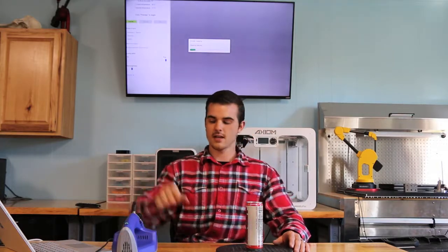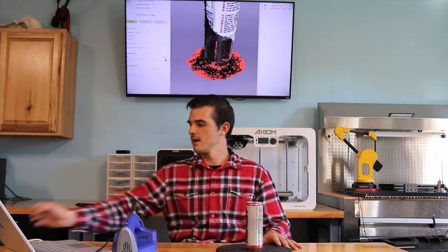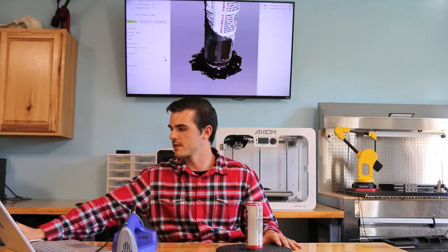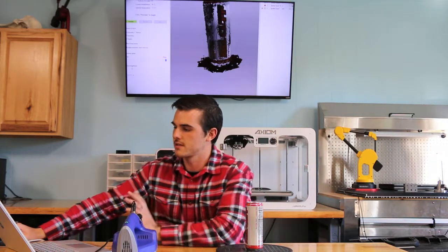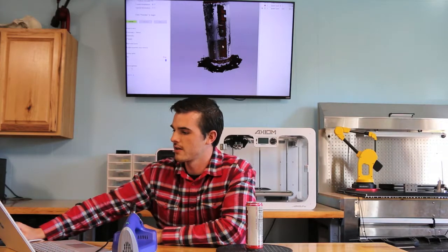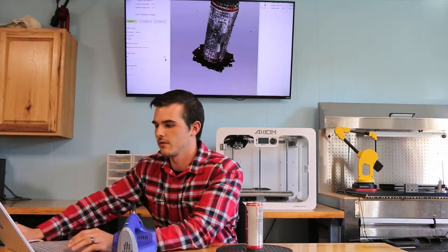With a part like this, post-processing and editing, you're probably looking at about three to five minutes. But because this part is so small and simple, it's going to take a little bit less time. This is the rough, raw scan data. We do have the table, and we also have some outlying noise, but all of that can be handled quickly.